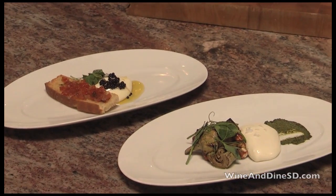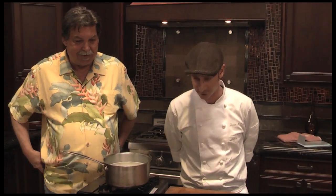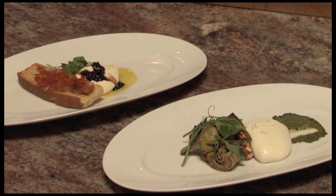There you have it — fresh mozzarella. Wow, the presentation is beautiful. Thank you very much, Chef. Pleasure. We appreciate it. Let's eat!